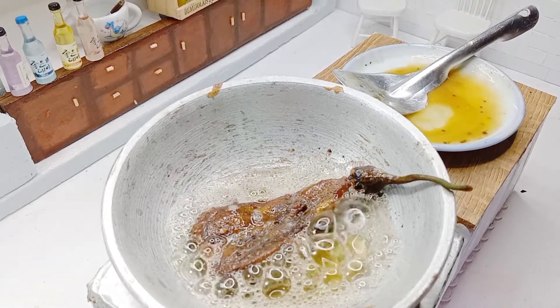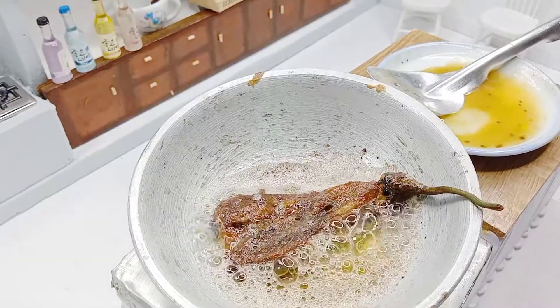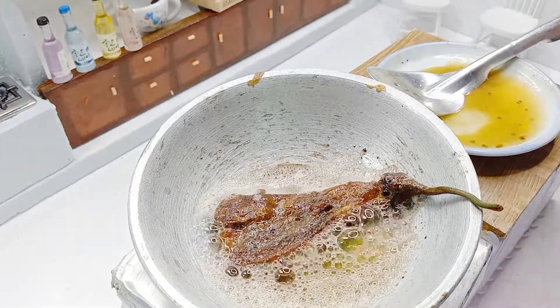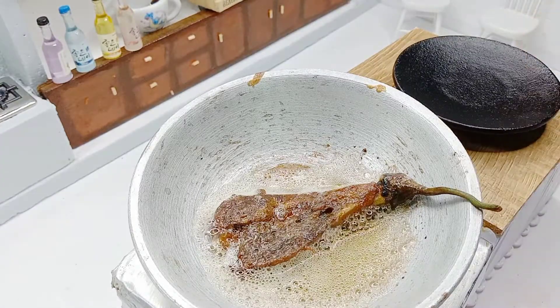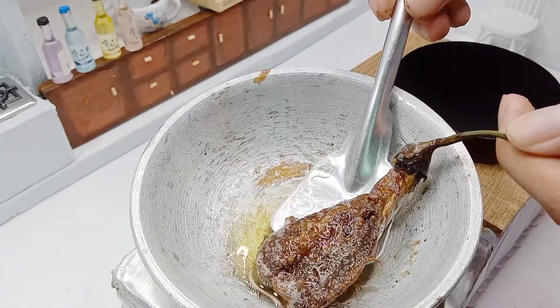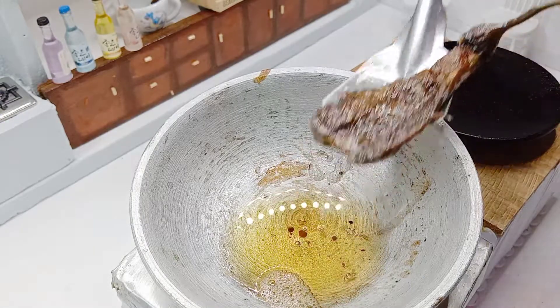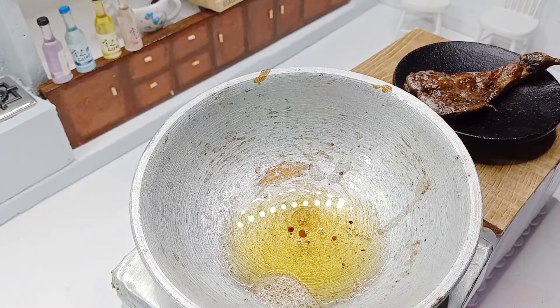Now I'm going to make a sip of the oil. I'm going to put a little salt in the sauce and mix it in. I'll mix it up — I've got a little salt in it.